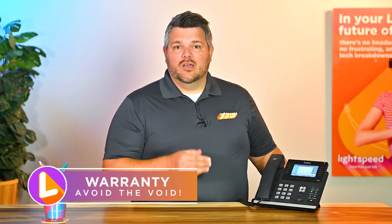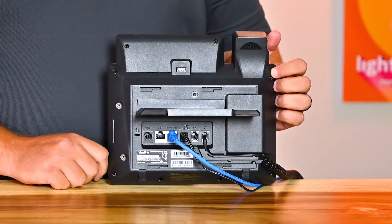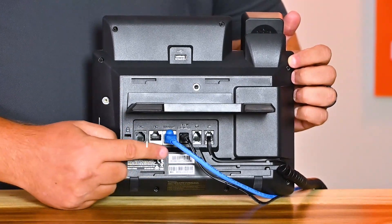Before setting up your Yealink phone, it's important that you use the power supply that comes with it, even if you have another Yealink phone that you're replacing. This is because using a different power supply will void the warranty. You'll find the power supply port on the back of the phone, along with two ethernet ports.